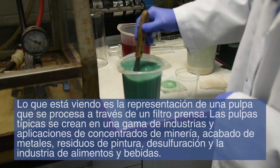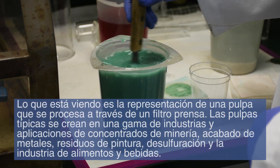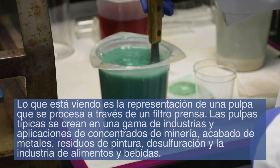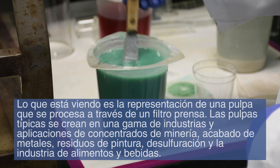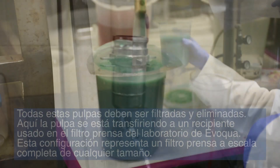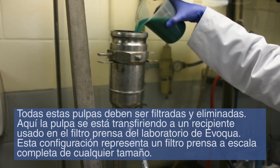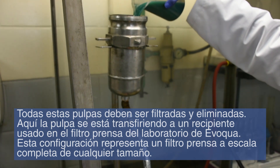What you're seeing is a representation of a slurry that is processed through a filter press. Typical slurries are created in a range of industries and applications, from mining concentrates, metal finishing, paint waste, desulfurization, and the food and beverage industry. All of these slurries must be filtered and disposed of.